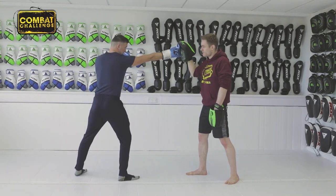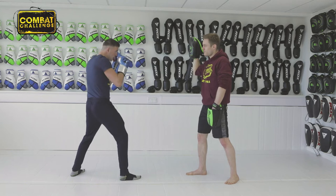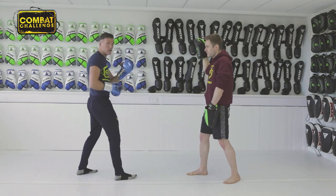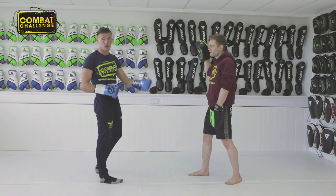You don't want to be landing like that. If we do it in real time — always make sure you're in range before you let the shot go.